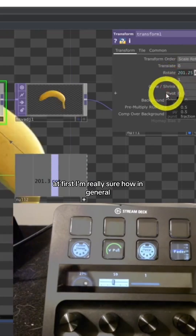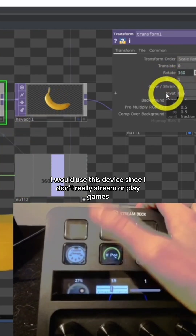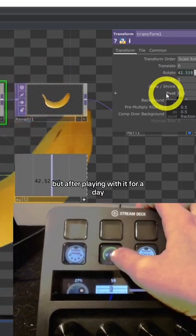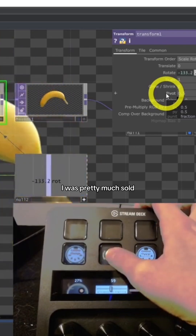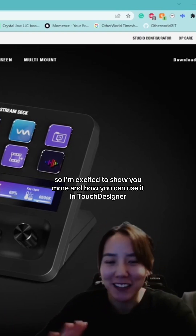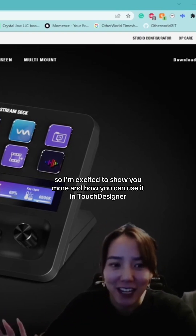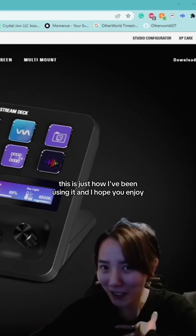At first, I wasn't really sure how I would use this device since I don't really stream or play games. But after playing with it for a day, I was pretty much sold. I'm excited to show you more and how you can use it in TouchDesigner. There are different ways — this is just how I've been using it, and I hope you enjoy.